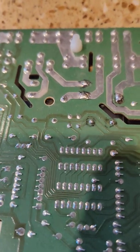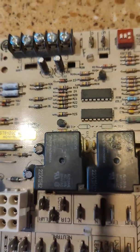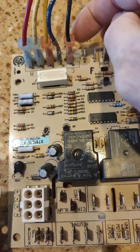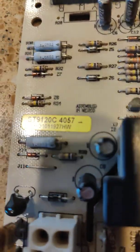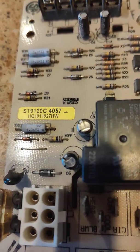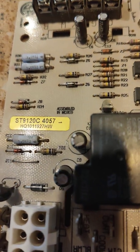They make a replacement board that I've replaced it with — this is the board here. It looks almost the same. The only difference is there are screws at the top; this one has blade connectors, and everything else is pretty close to the same. The replacement I used was ST9120C4057. The original was 5005.